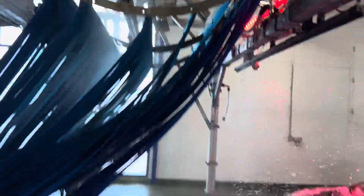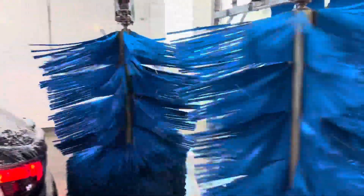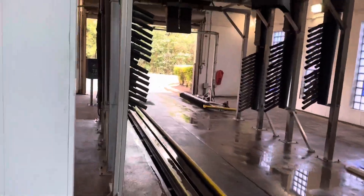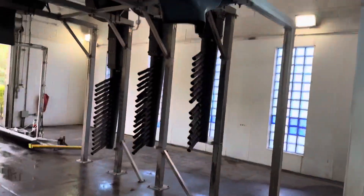Second set of meters. These are grill brushes, it looks like. Oh yeah, look at these blowers. Alright guys, blowers are about to start up.